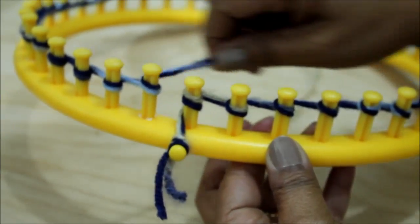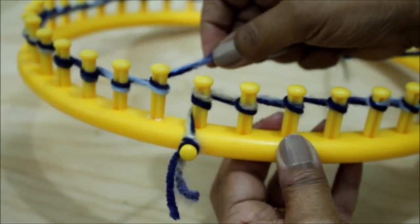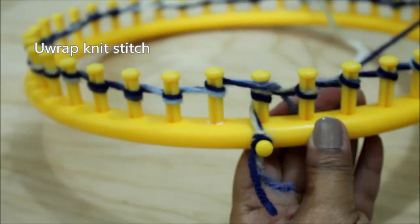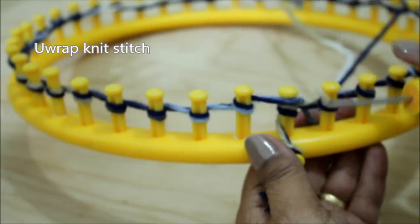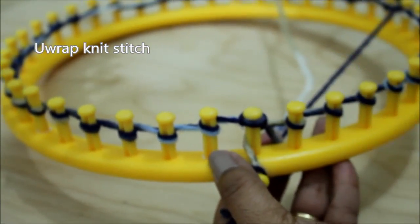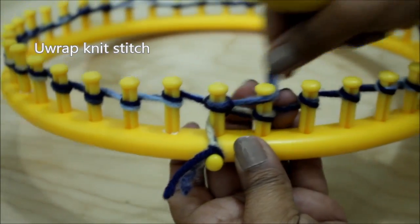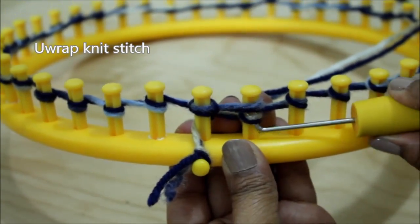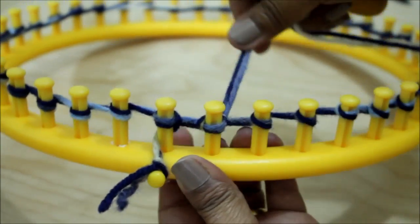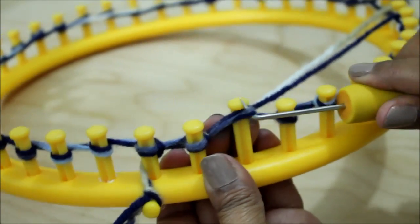When you're done wrapping that last peg — here's your first, that's your last — you're going to take the working yarn and half wrap that first peg. Get your hook and you're going to knit off. This is the Uwrap version of the knit stitch. Take the working yarn, half wrap the peg and knit off. That's the second peg, and you're going to continue to the next one. Here's the third — do the same thing, half wrap and knit off.